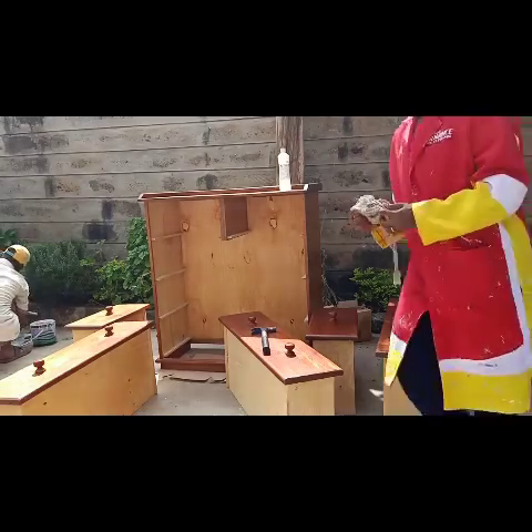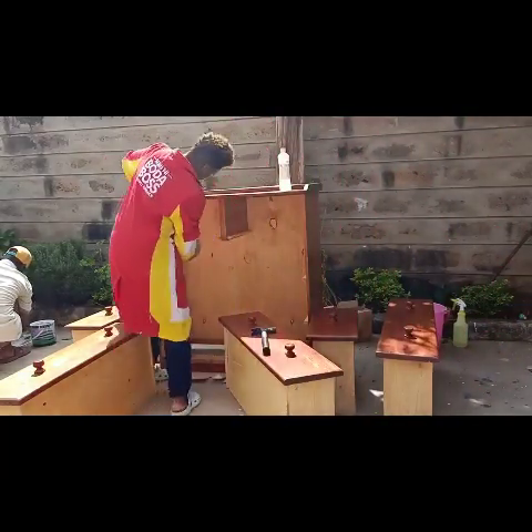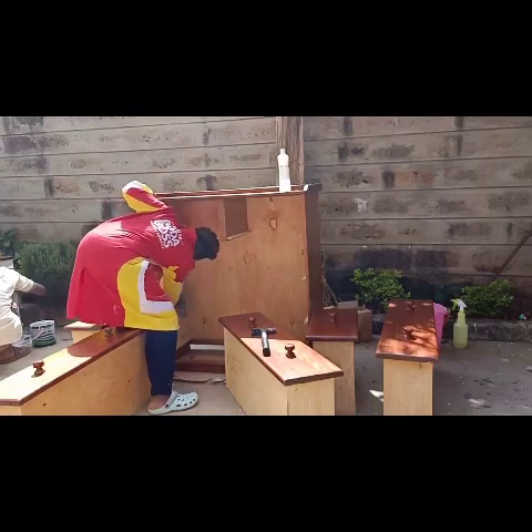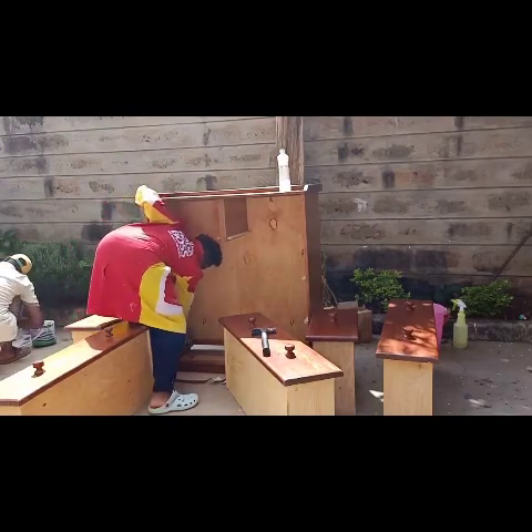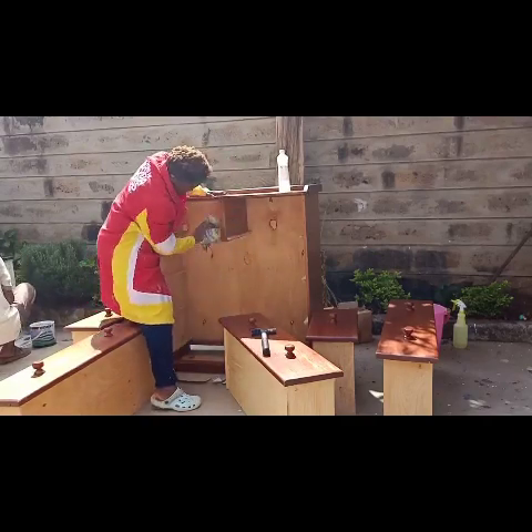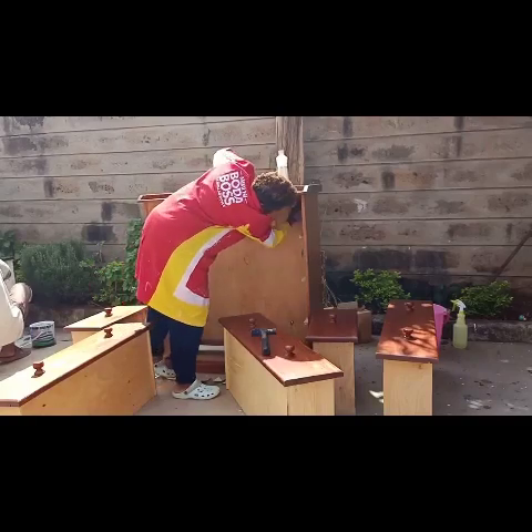I had forgotten to clean up inside. There was also a lot of dust and cobwebs inside. So I took some time to wipe the inside before going back to removing the knobs.